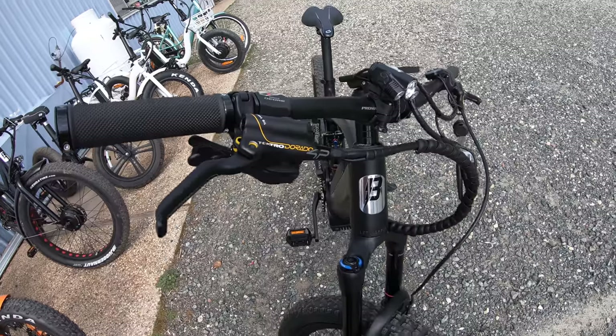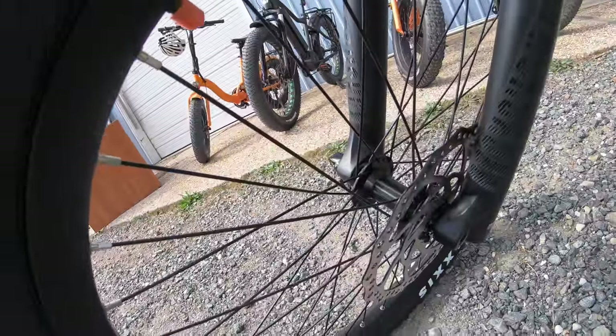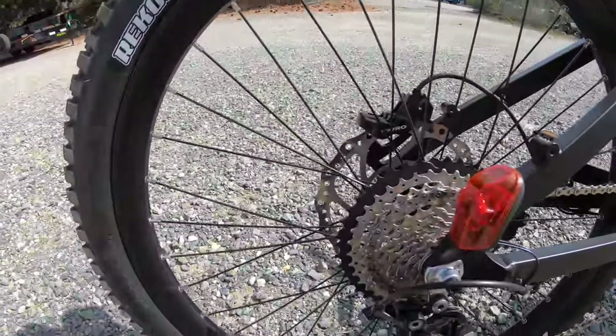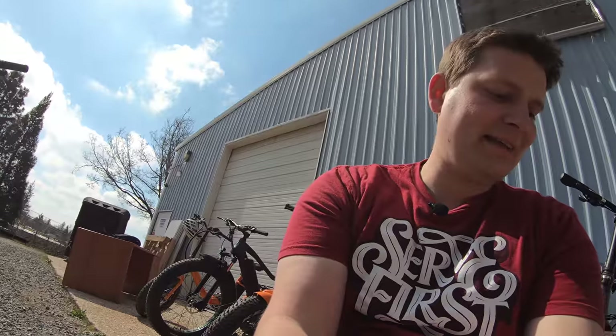We've got the Tektro Dorado brakes — a higher-end Tektro brake. They're making really good e-bike brakes. Nice massive 200 millimeter rotors. Coming around to the drivetrain, this is the Shimano Deore 10-speed — a nice wide range. It's geared low enough that it's going to climb absolutely anything. Top speed wise, it's going to top out around 35 miles an hour and you kind of run out of gears. If it were geared higher the bike would go faster, but this thing is made to climb, made for off-road trails. You need the torque down low, so I think the gearing was a good choice.